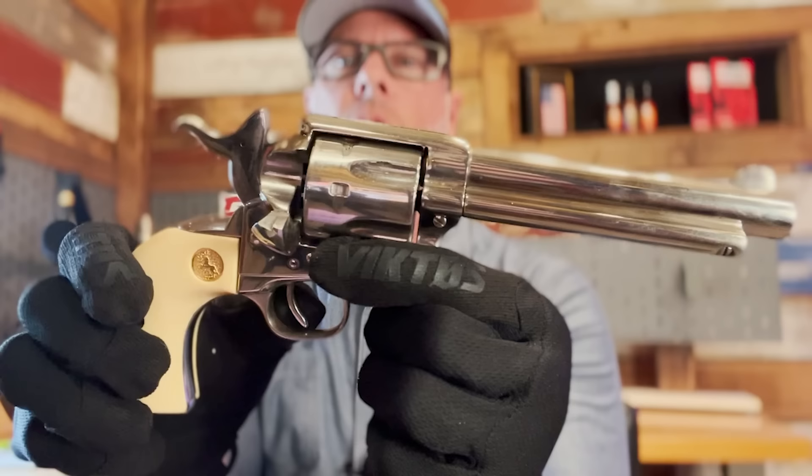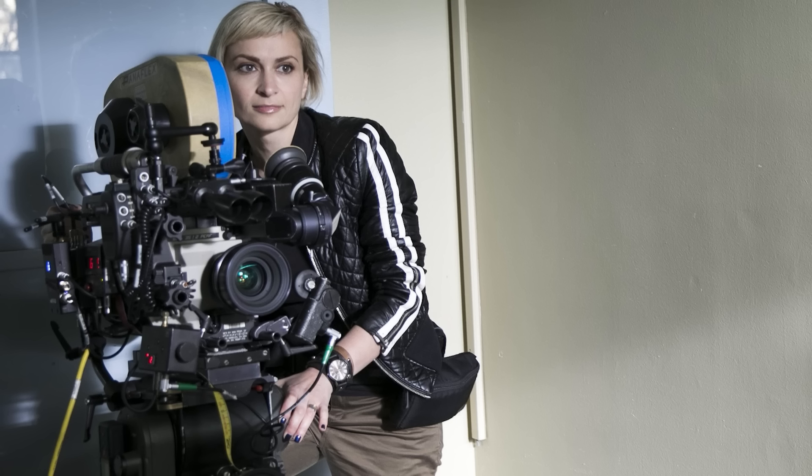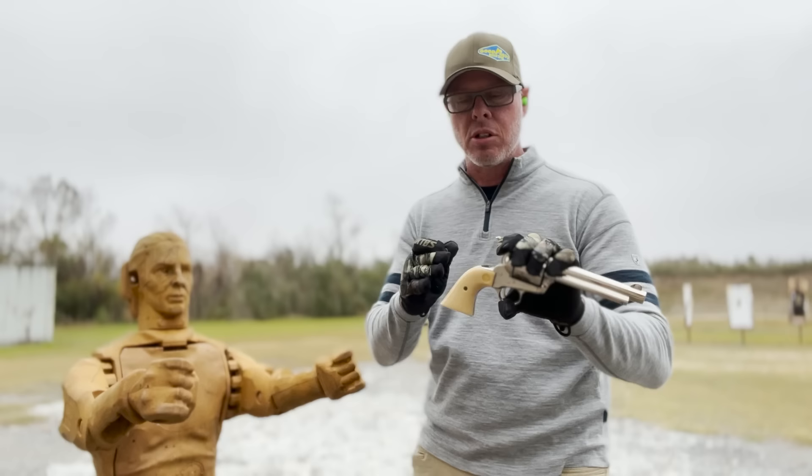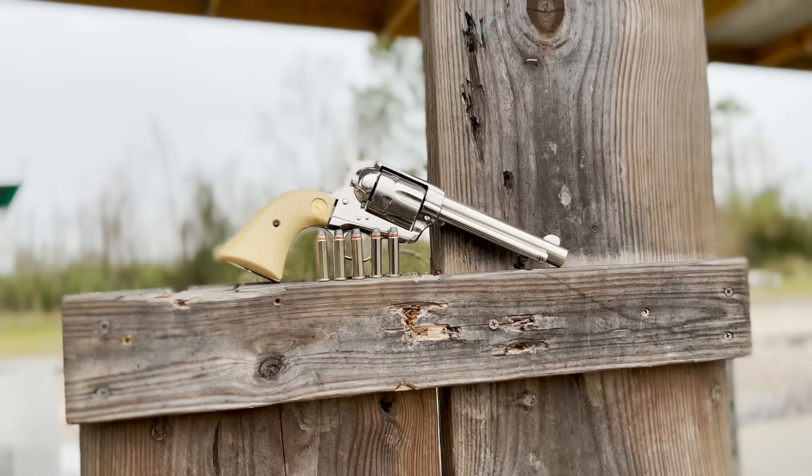Hey friends, I'm out here at a live range, a closed range, to further demonstrate the video that many of you may have already seen where I simulate the action of a revolver very similar to the one that Alec Baldwin used in the tragedy — the shooting of cinematographer Helena. You asked to see live fire, plus you wanted to see a few things about dropping the hammer. So I've brought actual live fire for this particular gun.